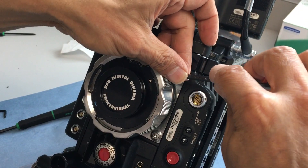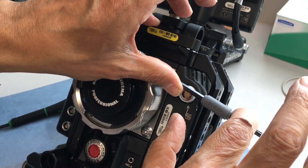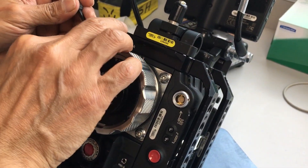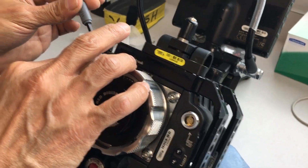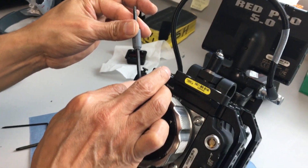How much torque on this? About a quarter of snug — see that? It goes to where I feel it's starting to lock, and then just go boom — yeah, just like an eighth of a turn.